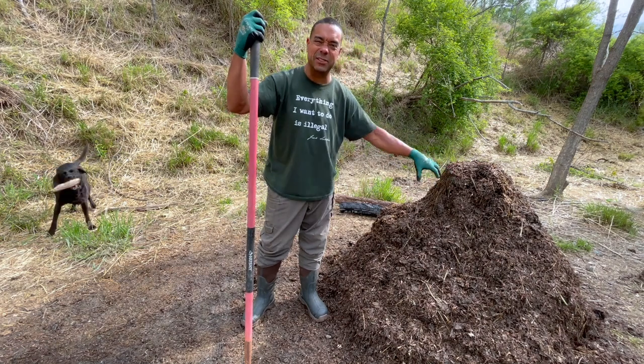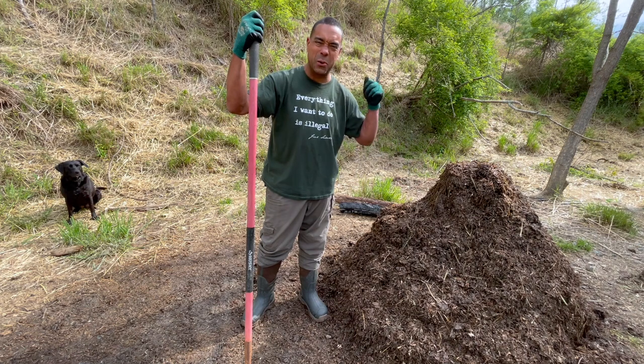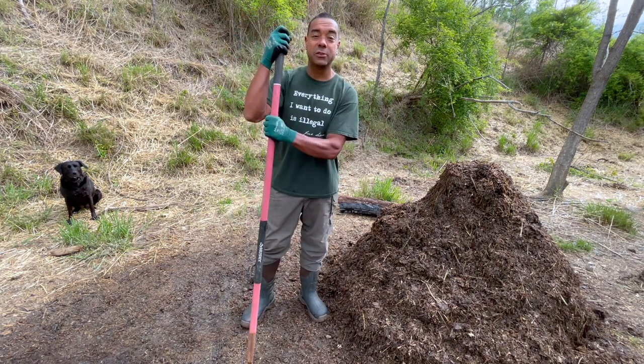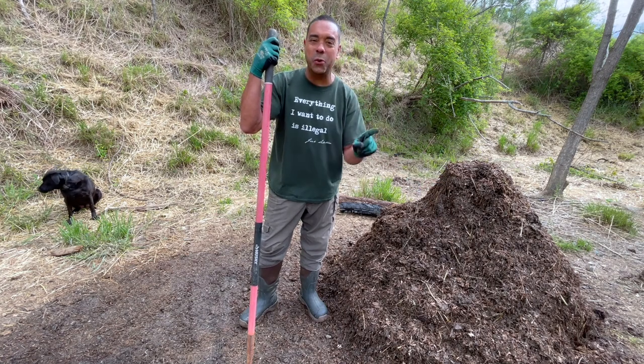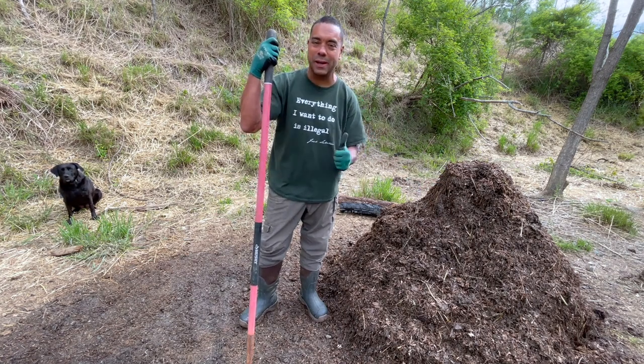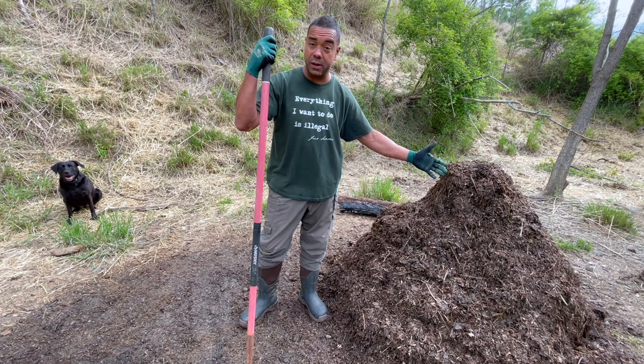Here we are - things are breaking down: eggshells are breaking down, wood's breaking down, everything's breaking down. The microbes lassoed in there are doing all of it for us. Give it a shot yourself - you can do this. It may take you a few tries but you can do it. Next flip we'll do the other one in real time as we go along.